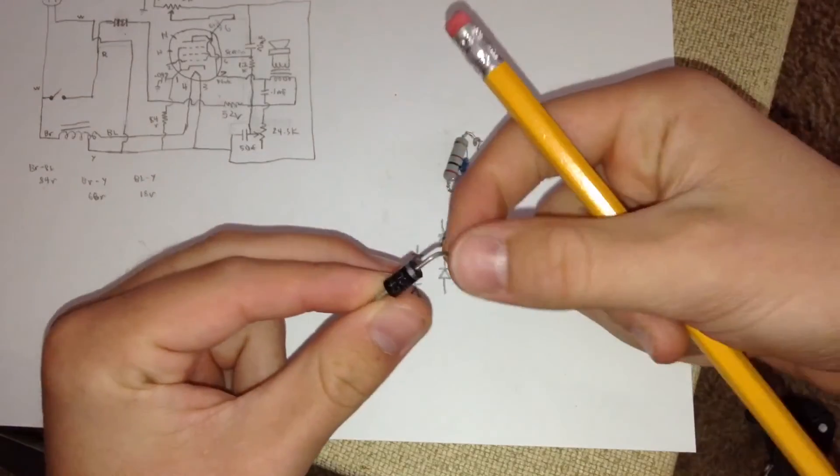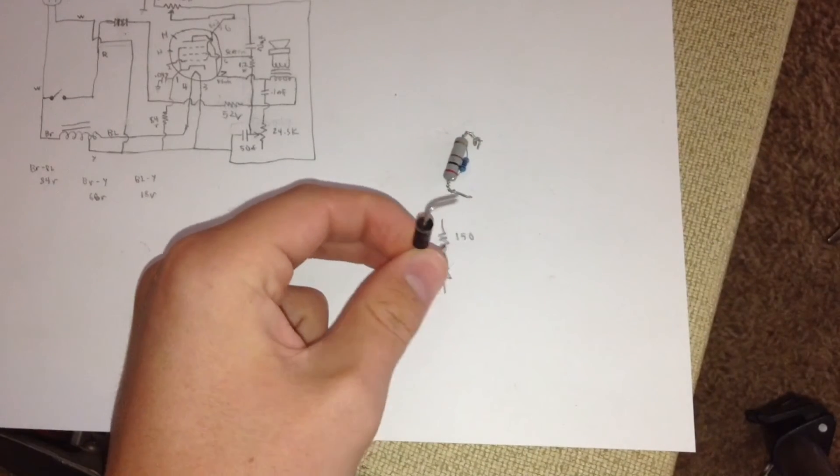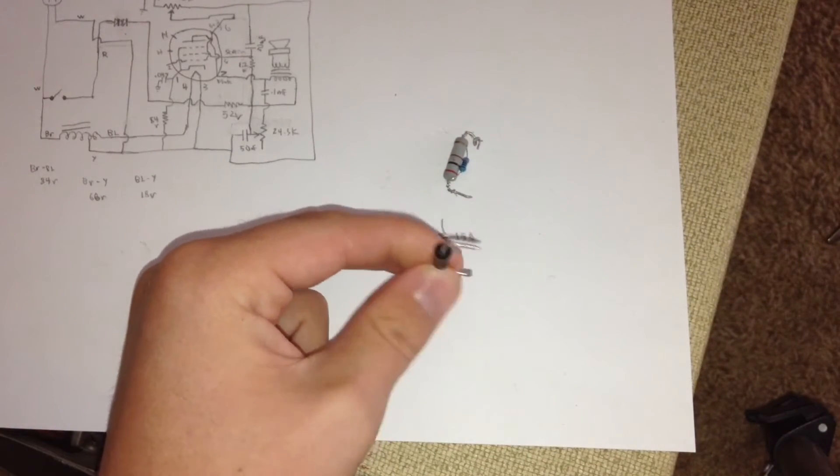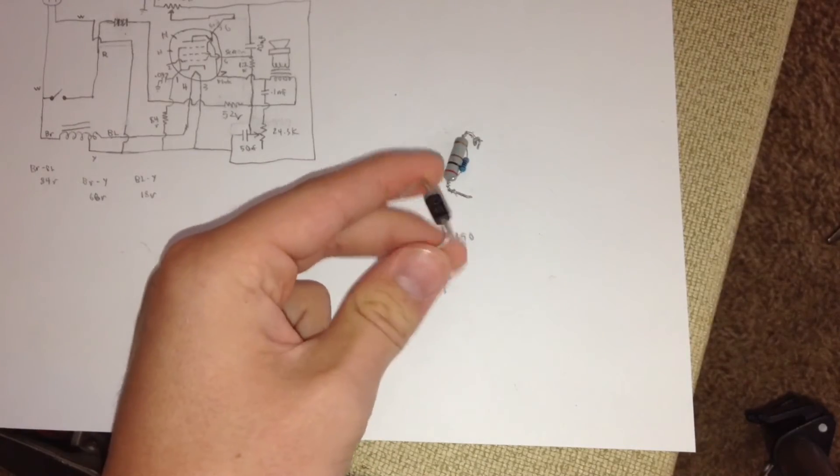The diode I'm using is a 1N5408. This diode can handle 1000 volts at 3 amps, which is a little overkill for the project I'm using it in, but it's a good diode, so I'm using it.